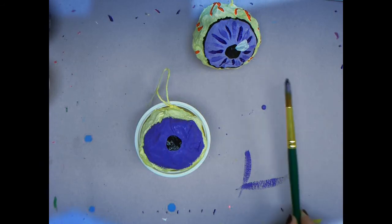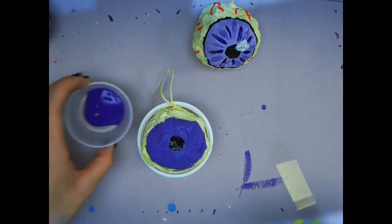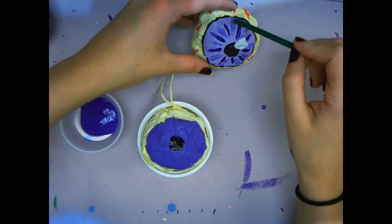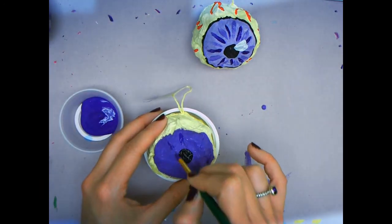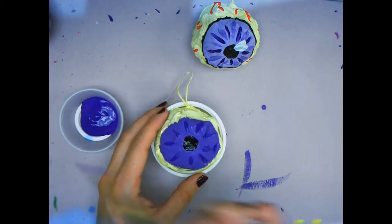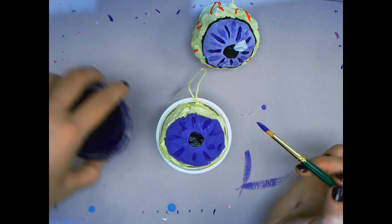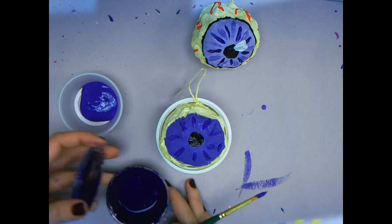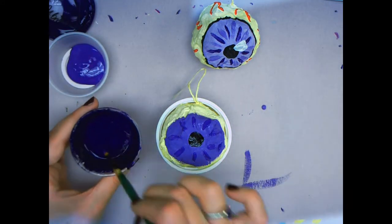Now we are going to move to a smaller brush. That will help us with the details in our iris. We're going to start with a new color — it might be darker, it might be lighter — to add the details going around the iris, almost like sun rays. You will draw those lines, leave a little bit of space so you can add a next color. Then move to the next table to use your final color going around your whole iris.